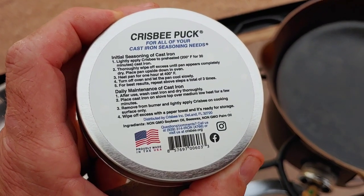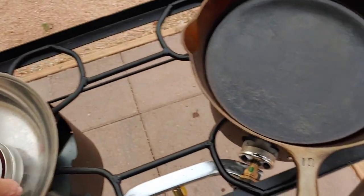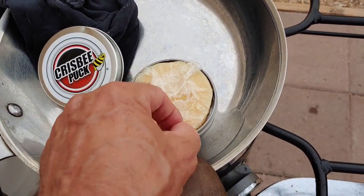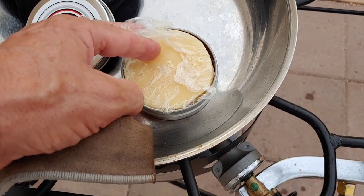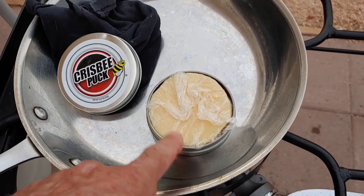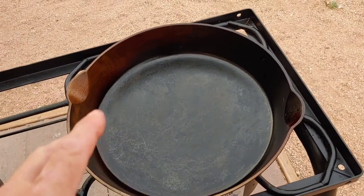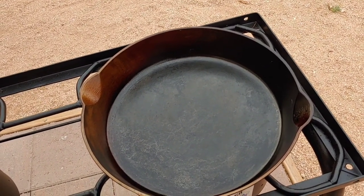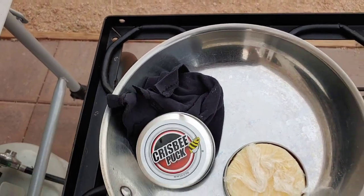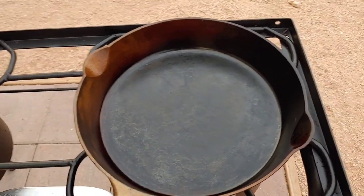It's a combination of soybean oil, beeswax, and palm oil, and you just put a very small amount on it — it almost looks like a piece of wax inside this tin. I keep it in the refrigerator to prevent it from turning to liquid because we're having 100-degree-plus temperatures. You put a very small amount on the pan after you've wiped it out with a paper towel. I hit it with a little bit of the crispy puck, just wiped it on and rubbed it in using a cotton rag. Then I heat it up again and let it cool down naturally. As far as non-stick is concerned, it's been a fantastic product.